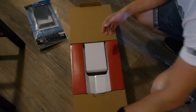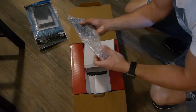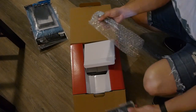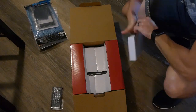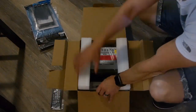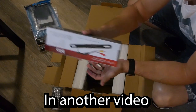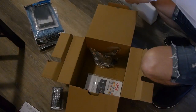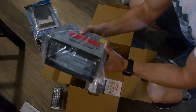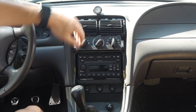Let's do an unboxing. This does come with a backup camera, so we could have been installing that as well — pretty cool. And here's the whole unit. We are now in the Mustang.